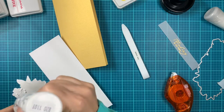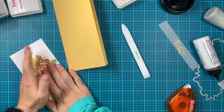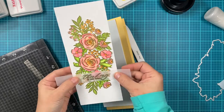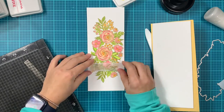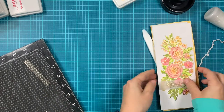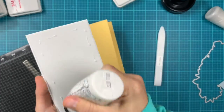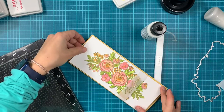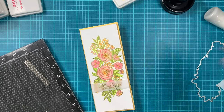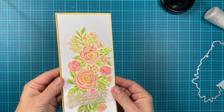What we have left is to assemble the card. I'm using liquid adhesive to adhere in the back. Usually I use foam tape, but since I want the vellum sentiment to be wrapped around the panel, I'm making the image lay flat onto the panel. I'll adhere the vellum to the back of the panel, then use a piece of craft foam to adhere it to the card base. I'm adding my stamping platform on top — or something heavy — to make sure it dries flat.